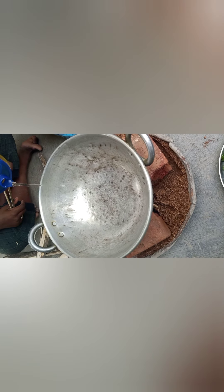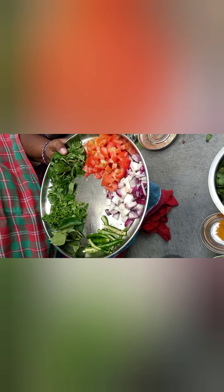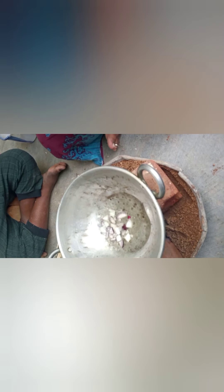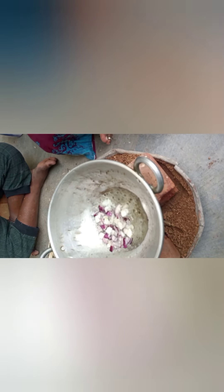After that, we take a little oil, and then we put some oil in to cook. I am going to cook some oil, then cook some onions. I am going to cook some oil after cooking.